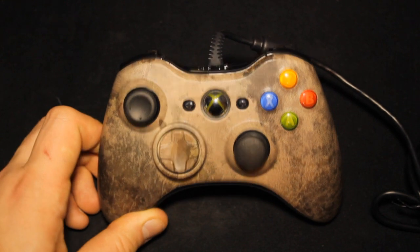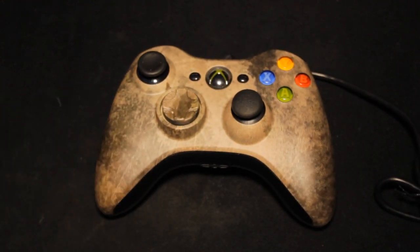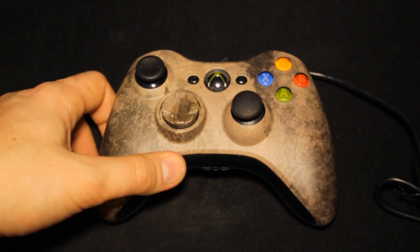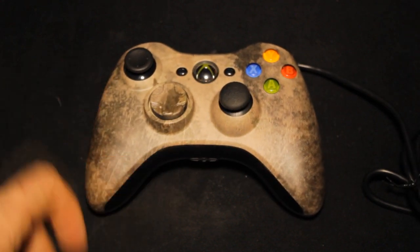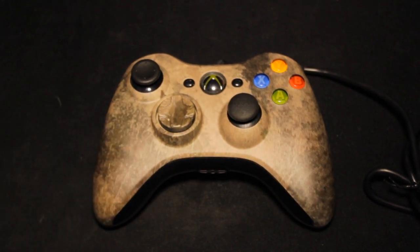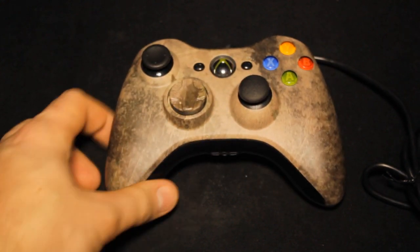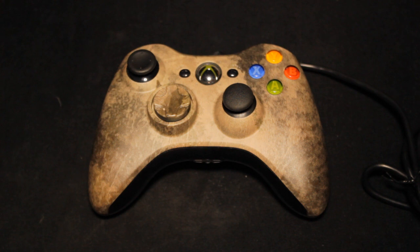But overall guys, it is a very, very nice controller. Using it on my Xbox it is unbelievably nice to use. The right joystick is unbelievably smooth for FPS games — it is genuinely a pleasure to use. I want to say a big thank you to SCUF for sending this one out to me, I really do appreciate it.